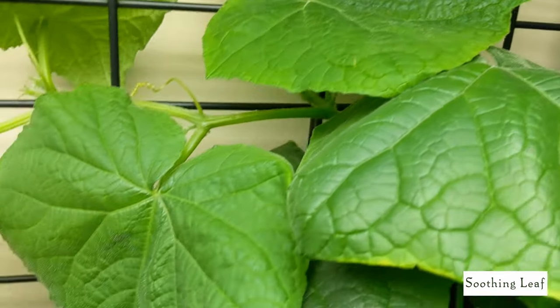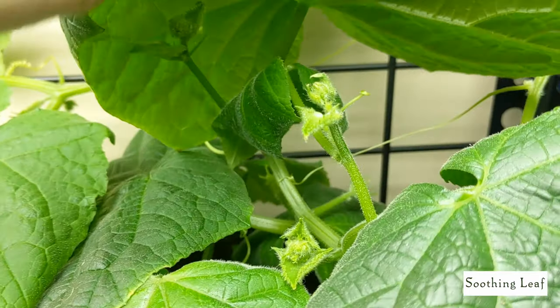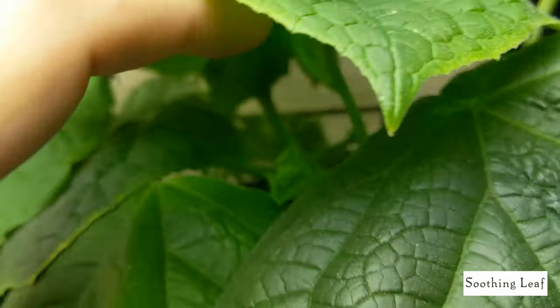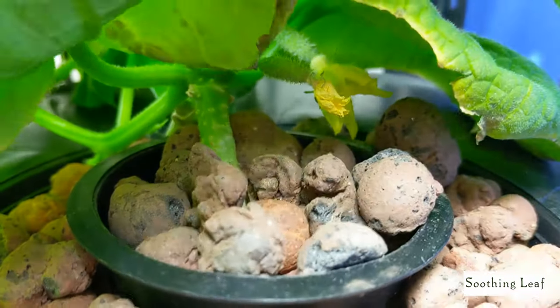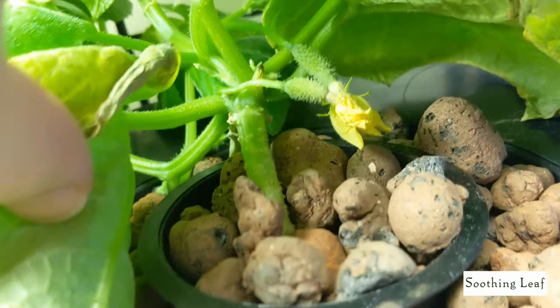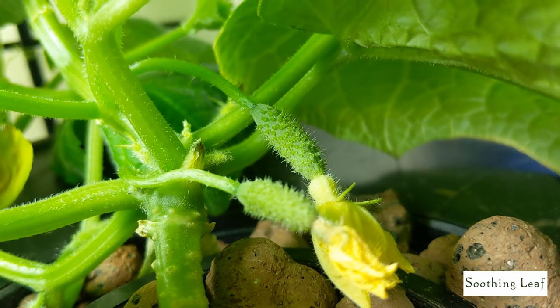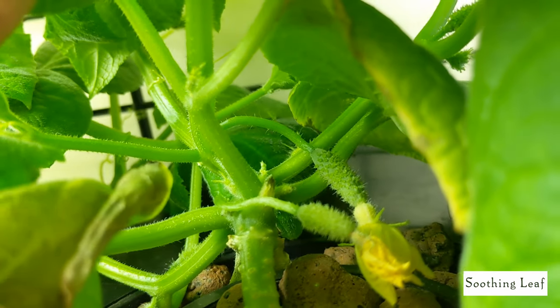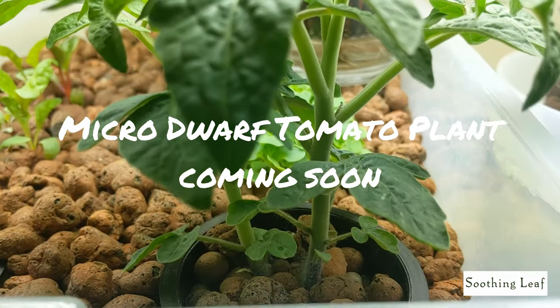It has new leaves, new flowers, new side shoots shooting off — look at all these runners when I lift up this leaf right here. This thing is just overwhelmed with new growth right now and it's going to be filling in this trellis quite a bit. Look at that beautiful second flower that pollinated a couple days ago — here's a nice close-up of it. I hope these two actually pollinated and start to grow soon.